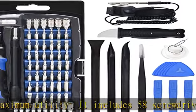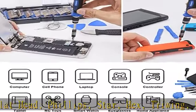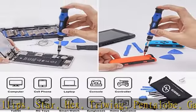The 21 repair tools include an anti-static wristband, flexible screwdriver extension, ultra-thin steel spudger, nylon spudger, tweezers, suction cup with SIM card removal tool, opening tools, and opening picks.